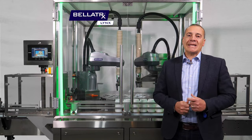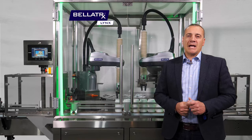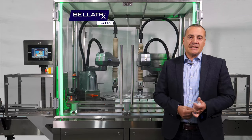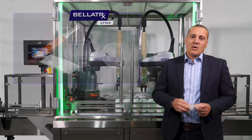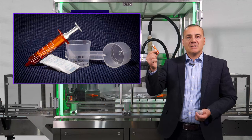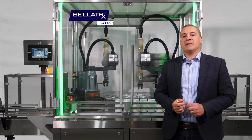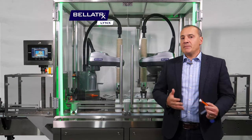Today we're going to be talking about our LINX new part feeder that we put on pharmaceutical lines to feed items like desiccants, desiccant inserting, or putting scoops in, syringes, or dosing cups — any parts added to a packaging line that require manipulation.